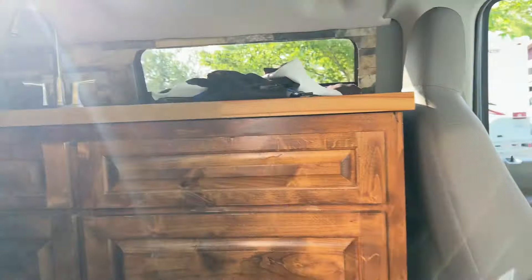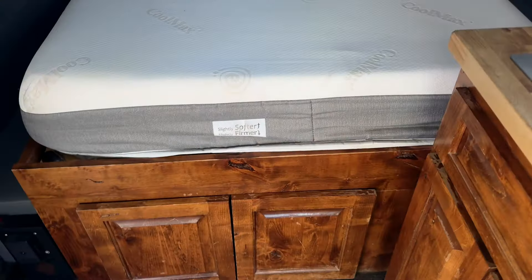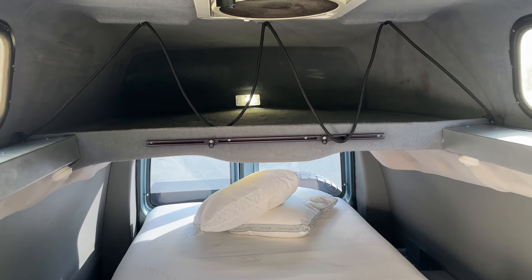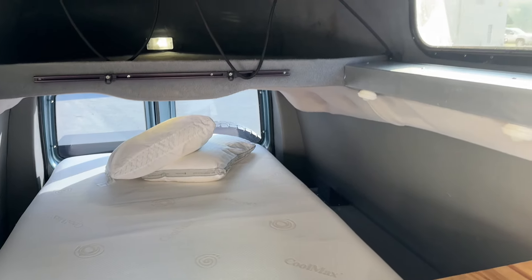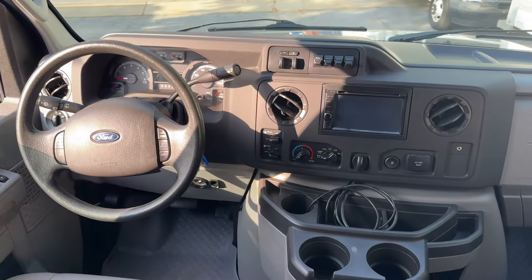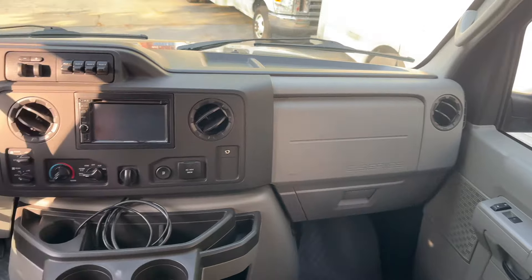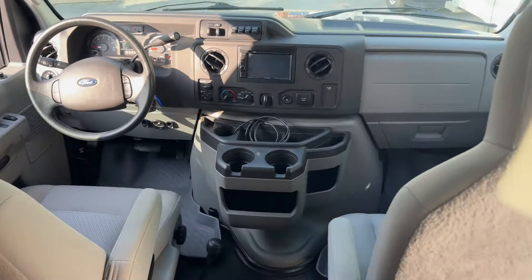The second owner did make some interior improvements — basically added this galley and the bed platform. It still has the storage compartment up top that we had done, along with the Maxair fan. Real simple interior, nicely set up and ready to go. Interior is very clean. It's got the factory upfitter switches. Super clean. Dash is perfect. Got a head unit in it. Really nice. Seats are in great shape.